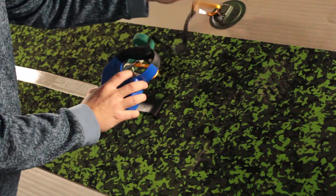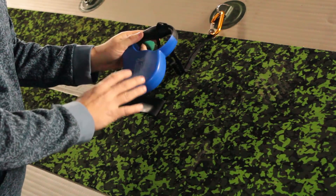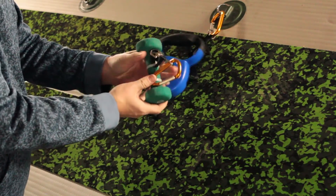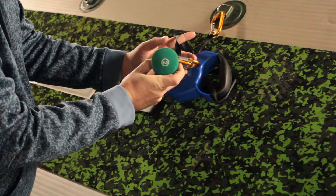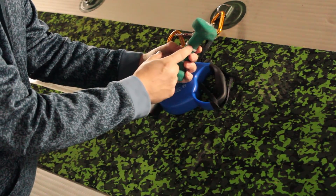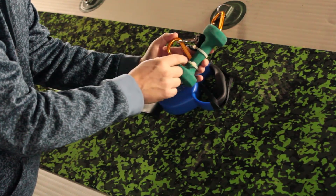The leash actually came with an extension, so I used the extension and a carabiner and hooked it up to the D-ring on the SUP. It gives me a little extra room so I can move it out of the way if I need to. Then I took the actual leash and hooked it up to the two-pound walking weight. I ran my cord through this zip tie first and then hooked it to the carabiner.